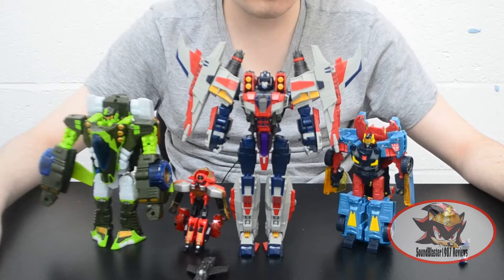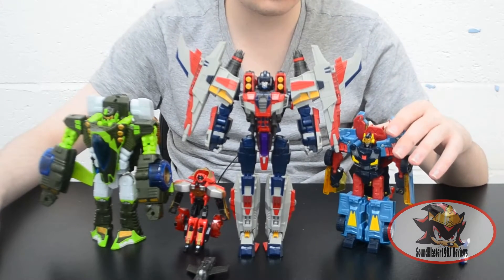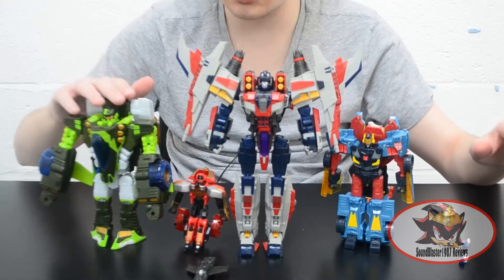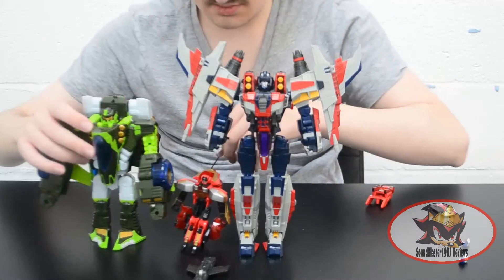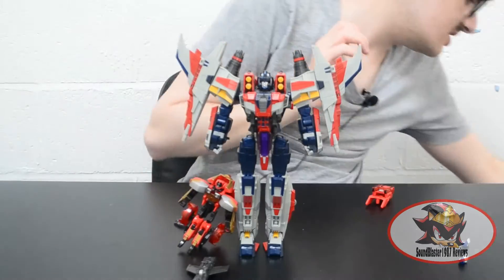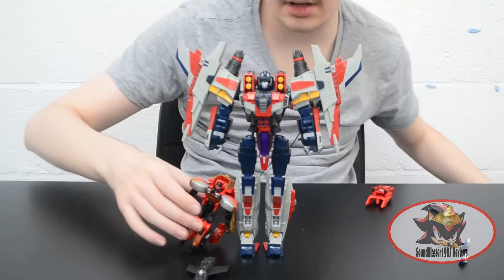Here we have MakeToys Galaxy Meteor alongside the official Hasbro and Takara Hotshot, Crumple Zone, and Ransack figures — just for a comparison with bots from the same cartoon series.